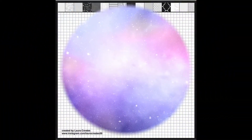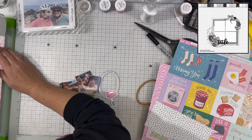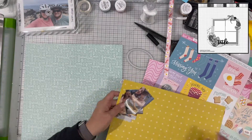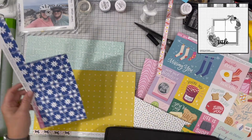Today's sketch has four photos in a grid type pattern, and this is a sketch from Laura Creates. I decided to go ahead and use four photos, but rather than doing squares I'm doing these small rectangles.